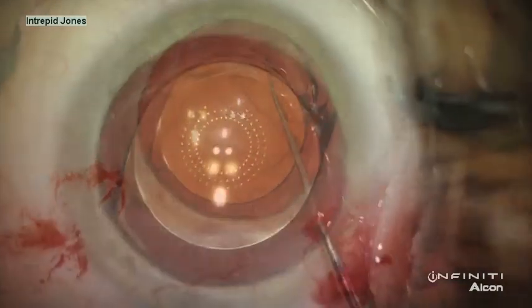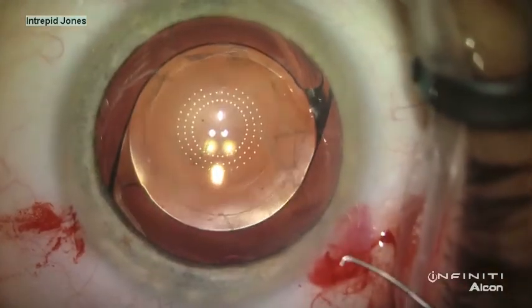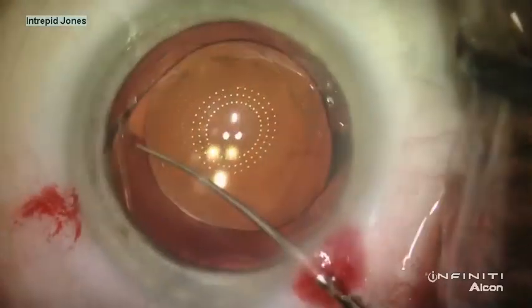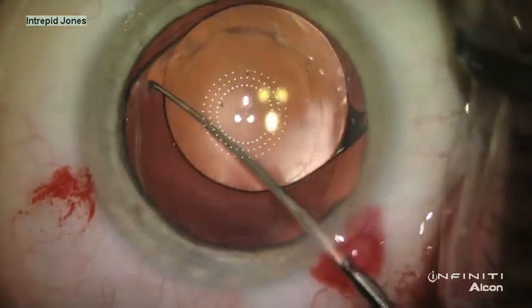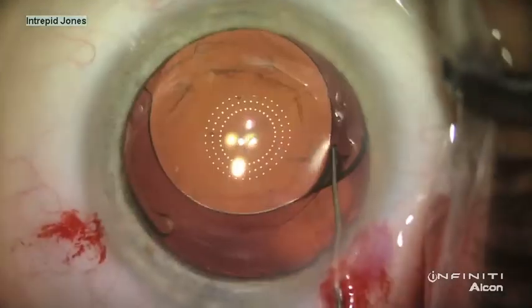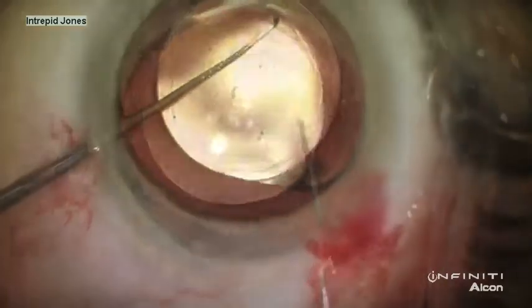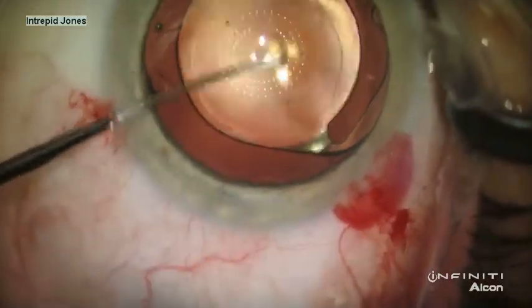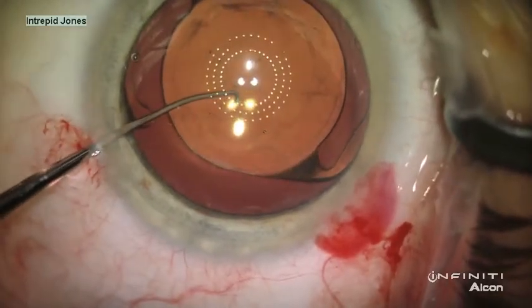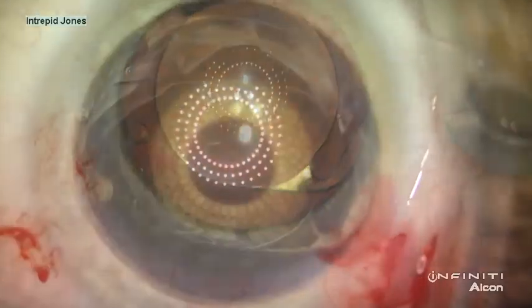With judicious and gentle visco-dissection, the lens is freed from its current configuration and rotated. Then the placement of the lens is confirmed to be centered using the fixation beacon and the concentric pattern of the keratoscopic reflections as compared to the diffractive rings of the restore implant.